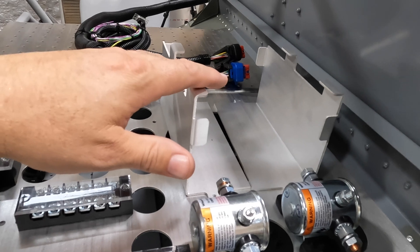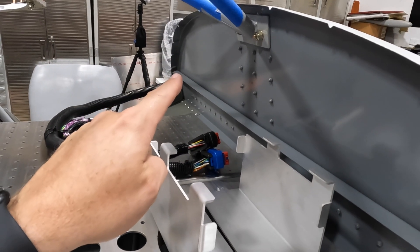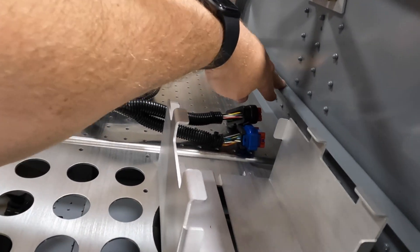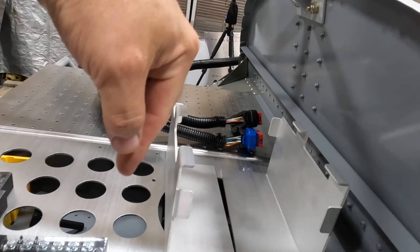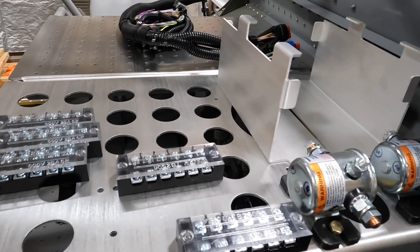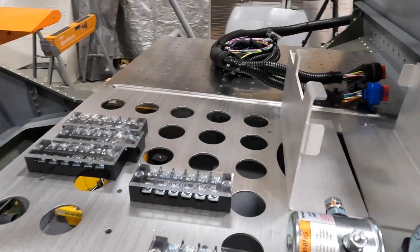The batteries will be up top. Since the pass-throughs are going to be on the other side of the firewall, we'll come through and use some adel clamps to bring the wiring over and drop them in where they need to go, then start working from there on all the rest of the wiring.